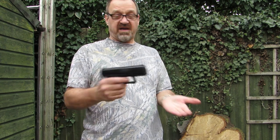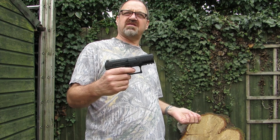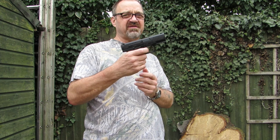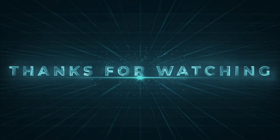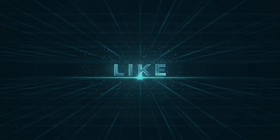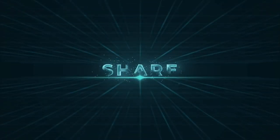So there we have it, thanks for watching. Daz had never actually shot one of those type of guns before. What did you think - did you get the hang of it? Yeah, that trigger just drops out. So that's the PPQ - what do you think Daz, did you like shooting it? Yeah mate, it's great - accurate, good fun. Once you get used to that funny pull on the trigger. Thanks for watching, see you on the next one.